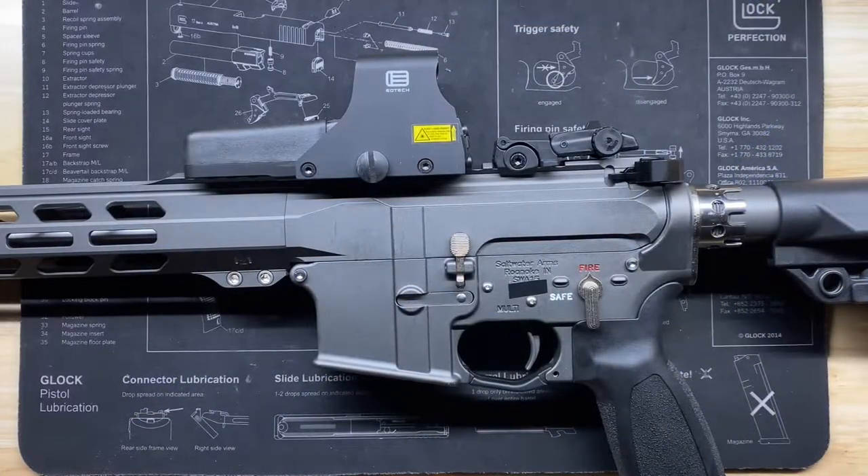Hello citizens of YouTube, this is the Geeky Nerd here. Today we're going to be talking about why the EOTech 512 is arguably the best optic overall for every situation. A big thank you to everyone who's liked, commented, and subscribed on previous videos. If you're new here, welcome — if you enjoy this type of content, please consider liking, commenting, and subscribing.